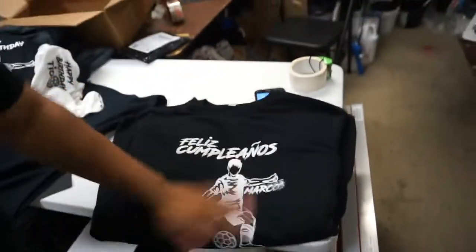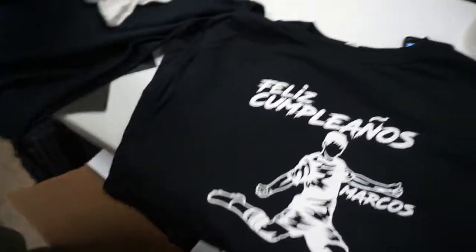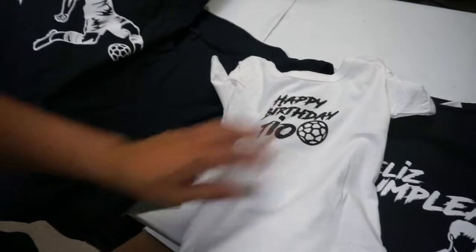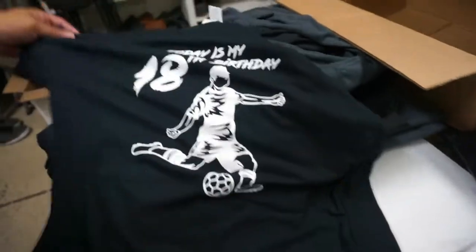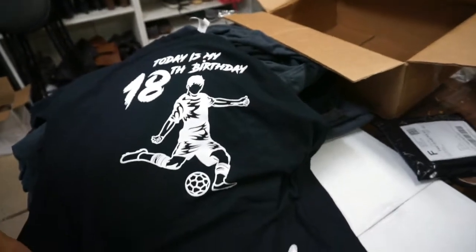All right guys, that's it — here's the print. Here's the family one — see how the white turned out pretty nice. Here's the onesie, and of course one for the celebrant. I also printed an order for the Daily Grind shirts that's going out tomorrow.